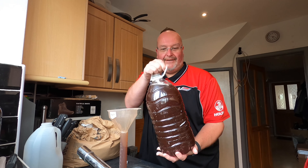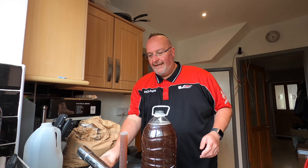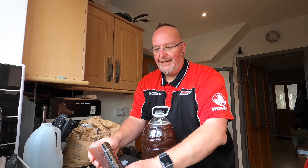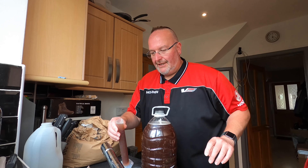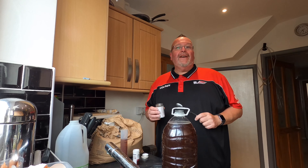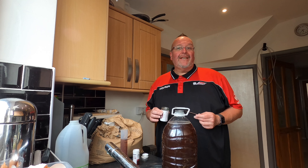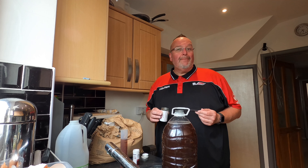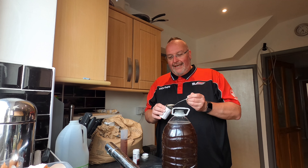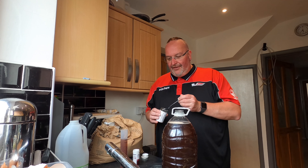I've put too much in the hydrometer jar and I can't take the gravity just yet because the liquid is too warm — I need to take the gravity at 20 degrees. I've got two ingredients left to add. The first one is yeast — I'm using Lalvin EC1118, a champagne sparkling wine and cider yeast, a very good reliable yeast for wine making. I'm going to put one heaped teaspoon in and then a third of a teaspoon.